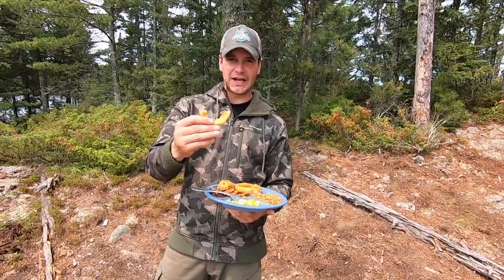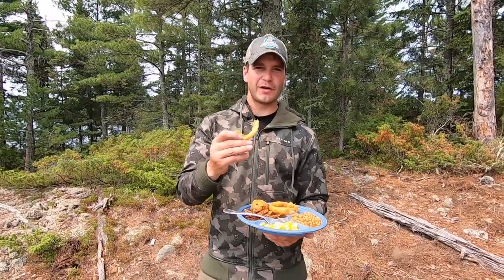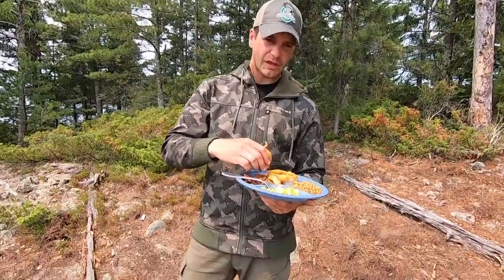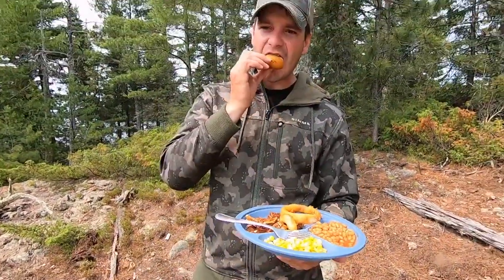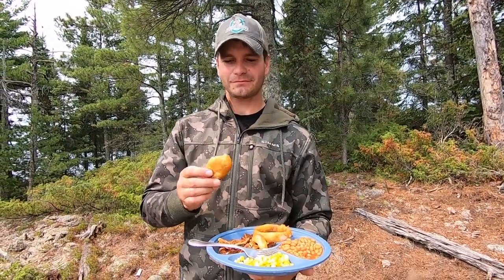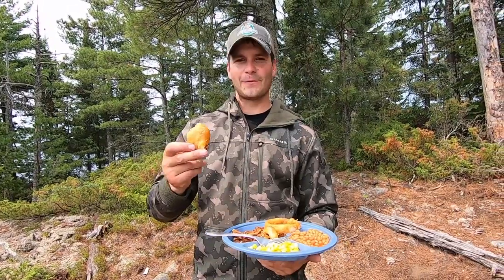Listen to the crunch on that. The famous beer-battered onion rings — so good. A nice beer-battered walleye. That is good. That's what you come to a shore lunch for right there — nice fish and chips style fish, beans, corn, beer-battered onion rings, and fries. It doesn't get any better than that.